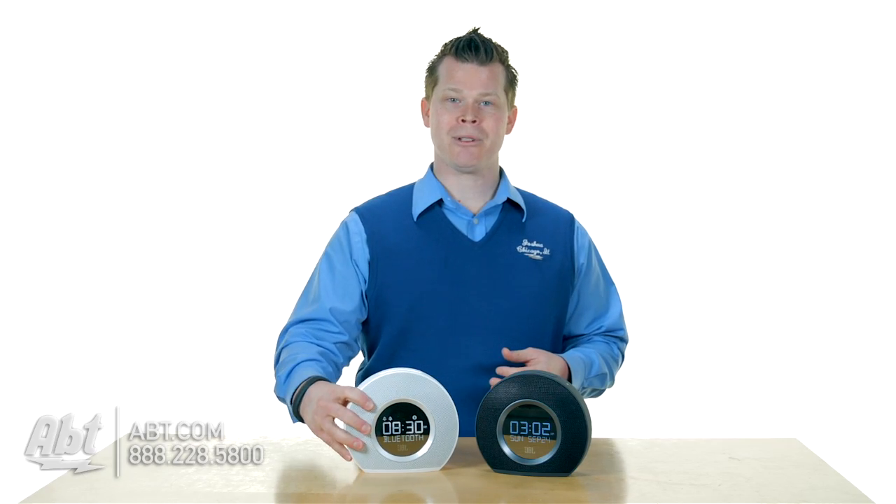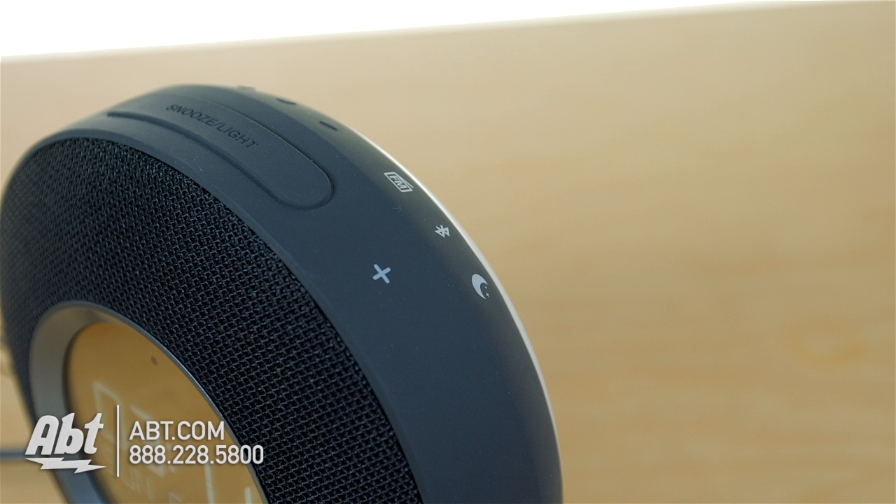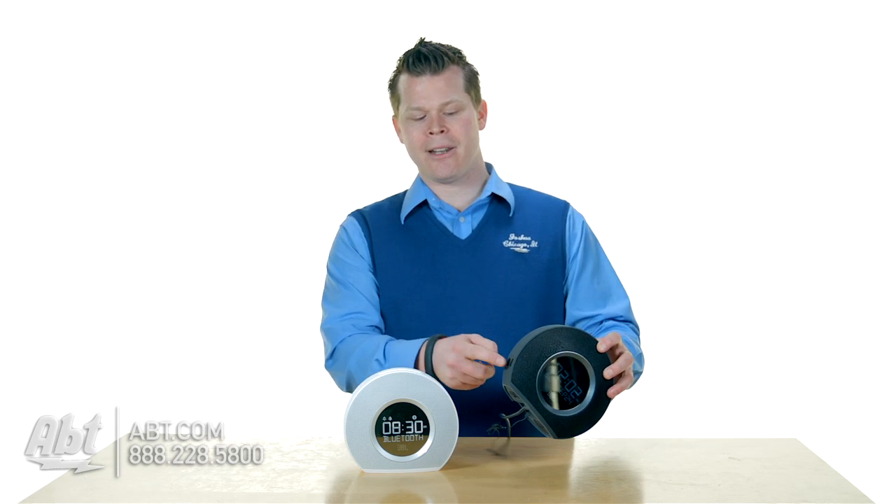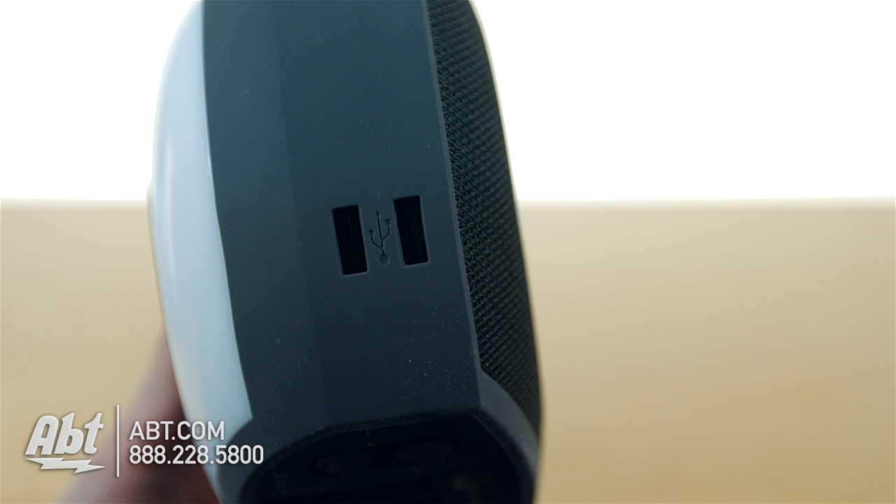Great sound quality and Bluetooth. You can actually stream content from your Bluetooth device and just listen to it as an audio system. You've got a real nice front LED on there. You even have on the side two USB ports that you could charge USB devices.